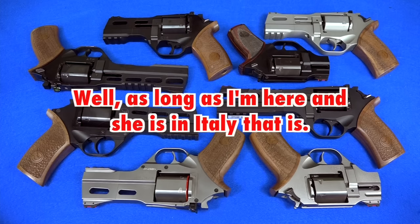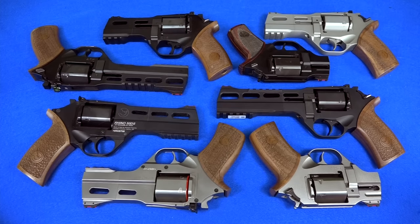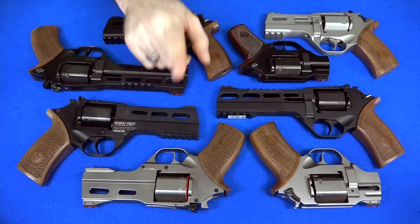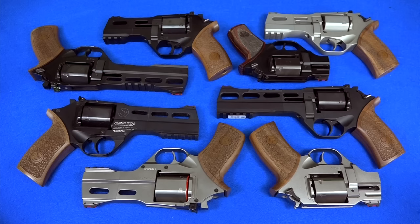It's not really a message — it's more of an ultimatum. I'm going to go on record right now and say: I am not going to buy another single Chiapa Rhino until you make a three-inch gun.